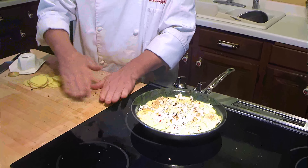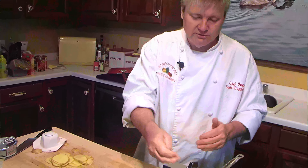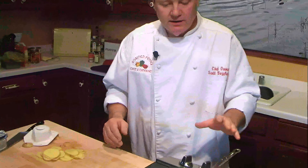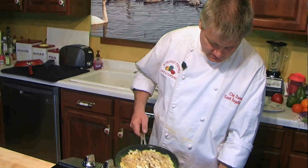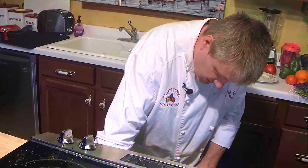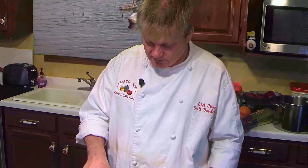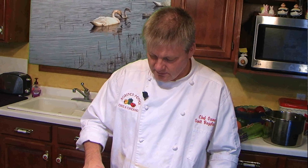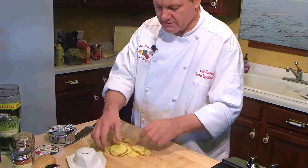There we go — we have our potato pie. What you want to do is give it about 30 minutes at least before you plan on eating it; it should take anywhere between 30 to 40 minutes. I'm going to put it in for about 20 minutes, we'll check it, and see how it's cooking down. Set the timer — there we go, potato pie is in the oven, ready to go.